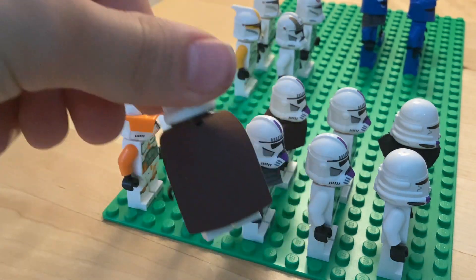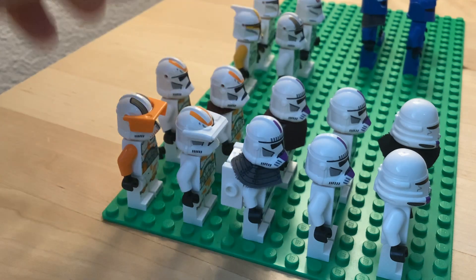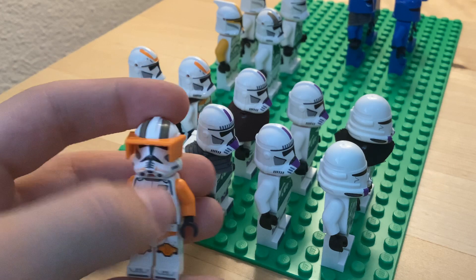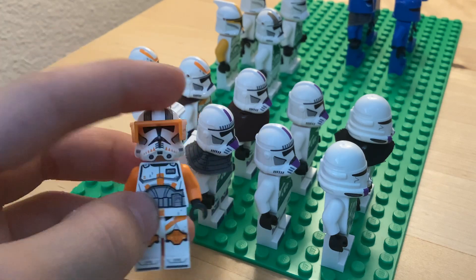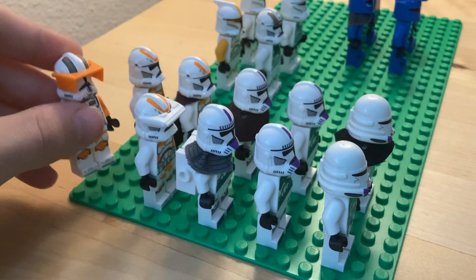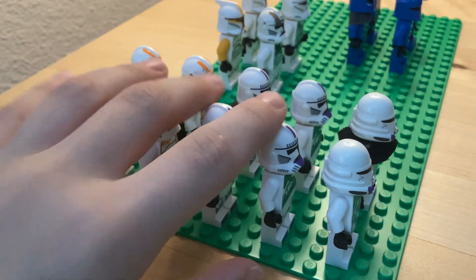It makes them all unique, and you can pick commanders out of them. Commander Cody — the 212th leader. I love this figure, it's such a great figure. Yeah, so that's it for this row.